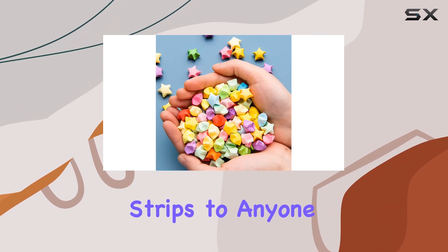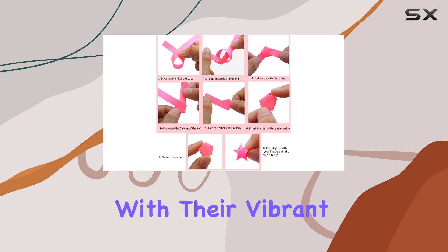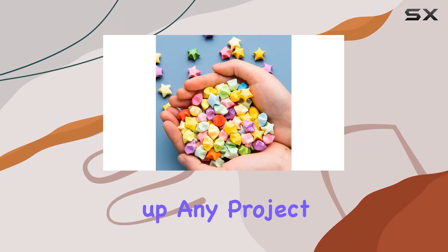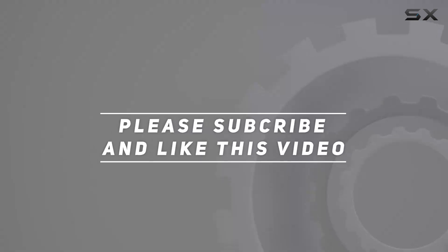Overall, I highly recommend these paper strips to anyone who enjoys crafting or wants to add a touch of creativity to their life. With their vibrant colors, easy folding, and endless possibilities, they're sure to spark your imagination and brighten up any project. Check out the video description for the updated price, and thank you for watching.